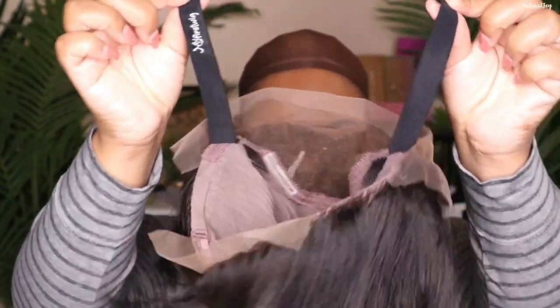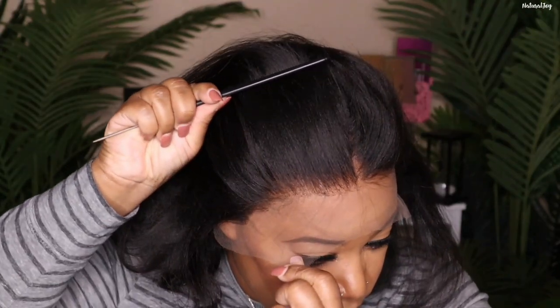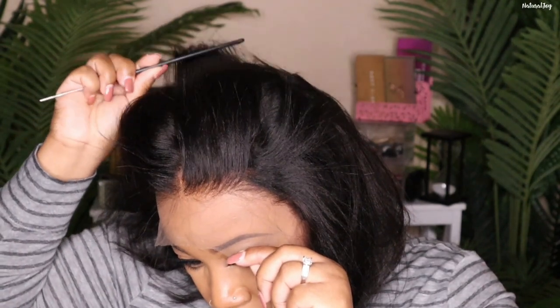This one is in the length 12 inches, it's 130 density, this is a cap size one, and it does come with your standard cap construction: two combs on the side, a comb in the back, your adjustable strap, and they also included an elastic band. You will not have to worry about plucking out your hairline because it already comes pre-plucked — look how good that looks — and the knots are already bleached. On the website you do have the options to choose between light bleach and deep bleach.